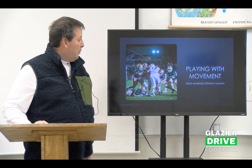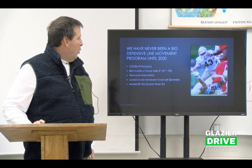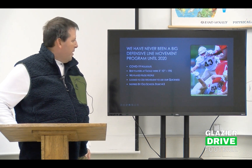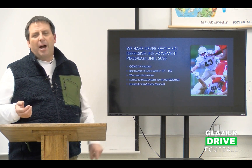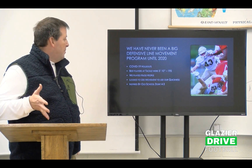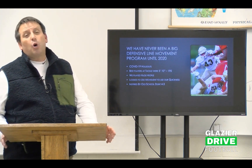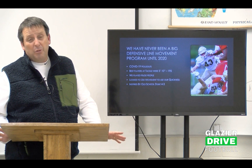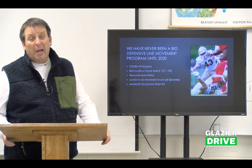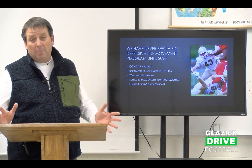What we did is we started playing with movement because we were using undersized defensive linemen. We've never been a big defensive line movement team — it wasn't how I was raised. We've always pressured, but we haven't been a big movement team until 2020. Then we had COVID-19 holdouts. Our best defensive tackle that was returning, a two-year starter, his mom didn't want him to play. And now all of a sudden I don't have that big thumper in the middle.